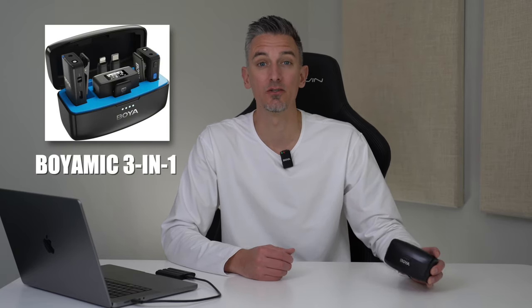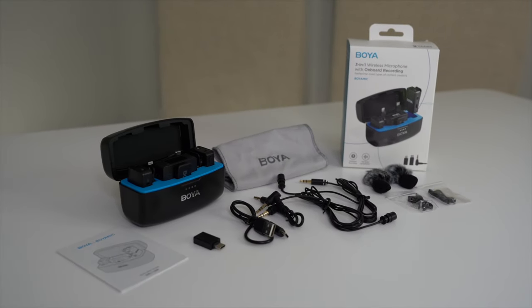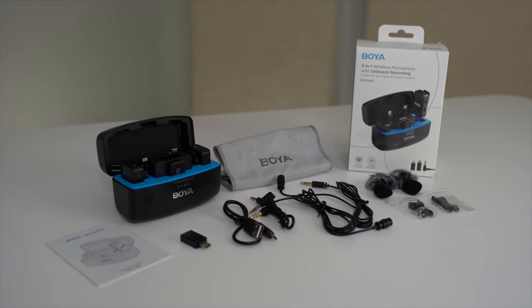Hey, what's up everybody, Ben here from blogwithben.com. In today's video we're diving into the world of the Boya wireless lavalier microphone with its innovative charging case. Whether you're a budding YouTuber, a professional videographer, or just someone looking to elevate your audio game, you've likely faced the challenge of finding a reliable, high-quality microphone that doesn't break the bank or complicate your setup.